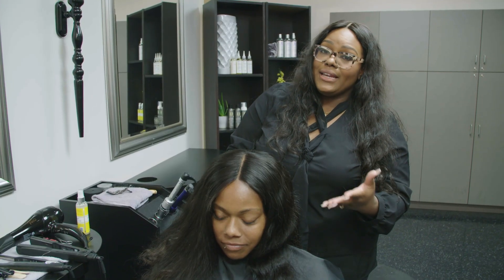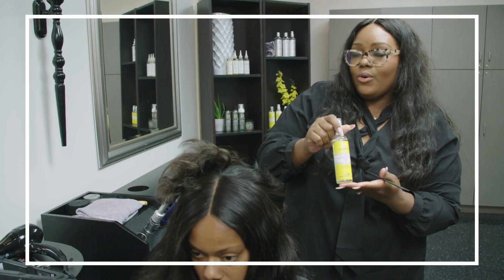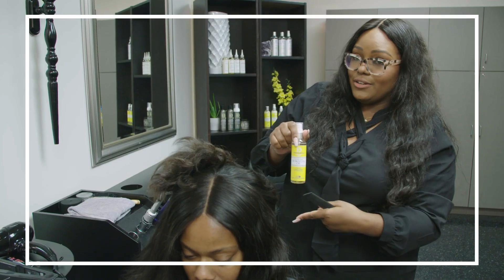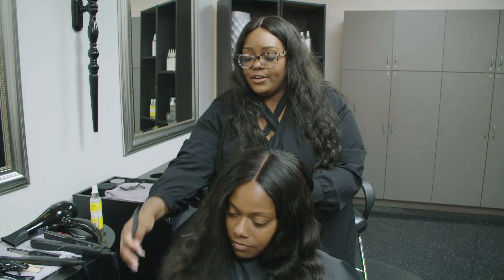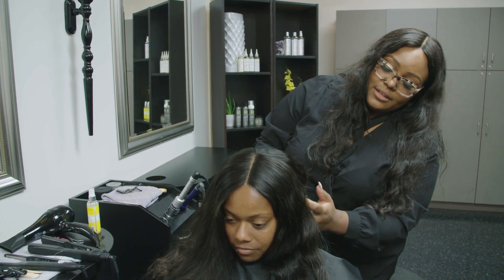The next step is to go in and silk the unit. I'm going to be using the Design Essentials Moroccan Oil for protective styles, fine to normal hair, to silk in this unit. You want to section the front portion to the front — everything in front of the ear hangs in front, and everything in the back we're going to begin to silk in.